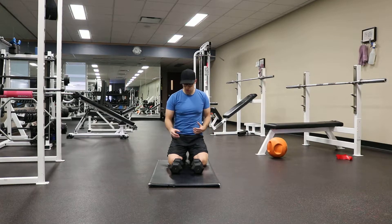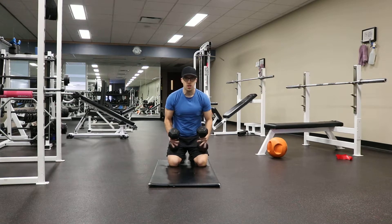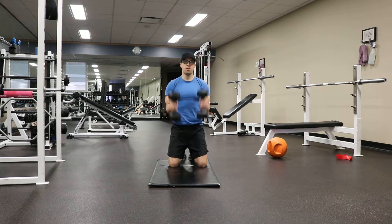To get into position, you want the dumbbells in front of you. Bring those dumbbells up to your thighs and then use a little bit of momentum. If you're familiar with the movement of a clean, you're kind of cleaning these dumbbells to your shoulders.